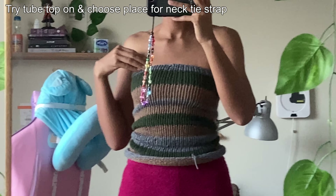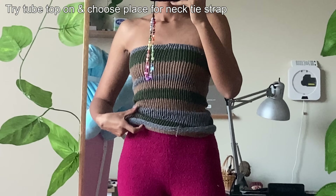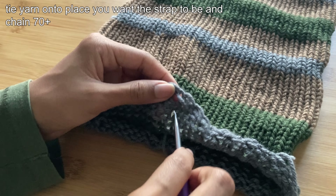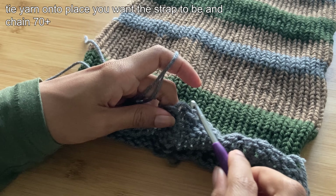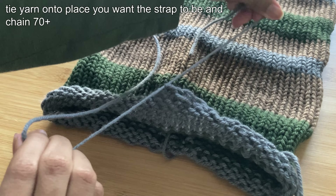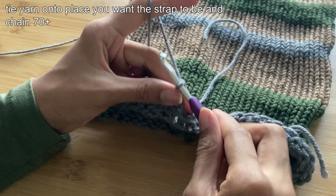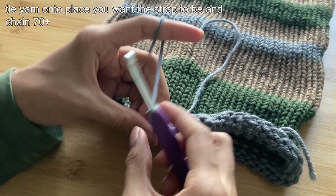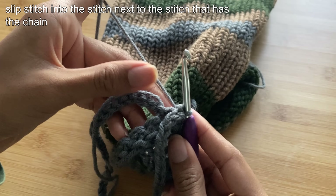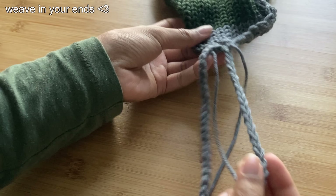After crocheting the top and bottom of the tube top, I tried the tube top on to see where I would want to add my tie strap and also to stretch out the tube top. It'll be pretty hard to get onto your body the first time, but once you put it on once, it'll be stretched out enough to put it on normally the next time. Once I chose an area for the tie to be, I added my crochet hook into the stitch of my choice — which was the middle of the front of the tube top — and pulled some yarn through. I then tied the yarn and began to chain 50. I would personally recommend chaining at least 70 so that it can fit over your head comfortably, and if you want it to be tighter, you can just tie it in the back. After chaining your desired amount, slip stitch into the stitch next to where you started the chain, chain 1, cut the yarn, and pull to secure. Now all you have to do is weave in your tails, and you're done!